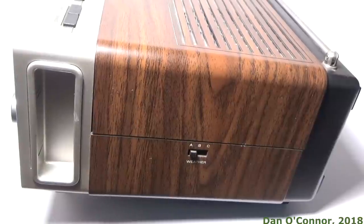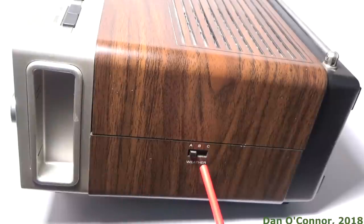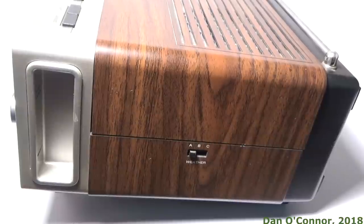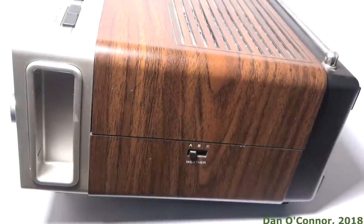Looking around the right side, you can see we have one of two carrying handles. This is repeated on the left. And on the right side we have three possibilities for your weather band. Mine happens to be on A, where I get mine. Around the left everything is the same except no weather band.